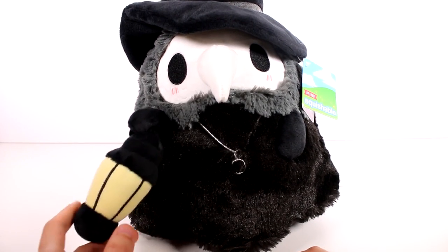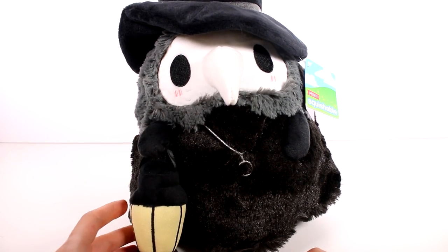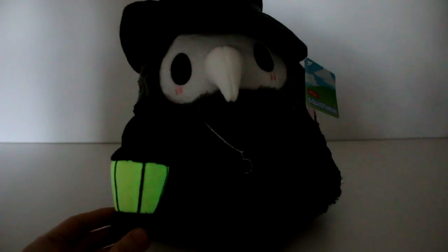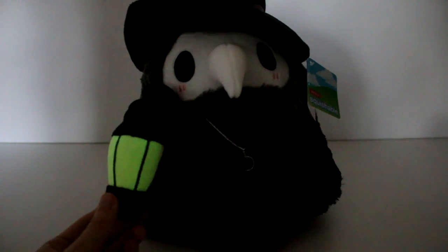I want to shut the lights off and see how he glows. I'm not sure how well it'll show since it's kind of light outside — we might have to take him into a dark room. But let's see what it looks like. Oh, you can see it glowing! Oh my gosh, that's so cool — it's not even completely dark in here. That is so awesome, I love that!